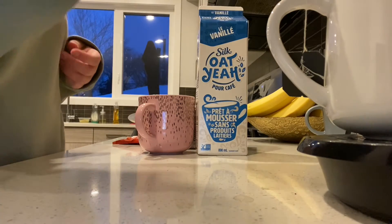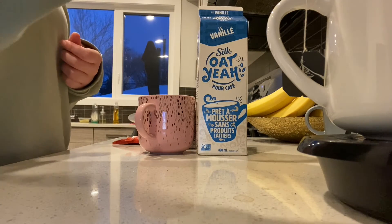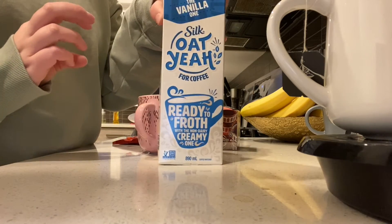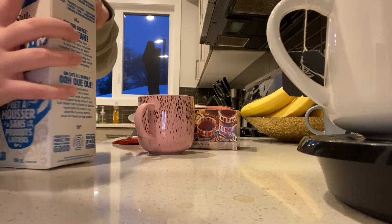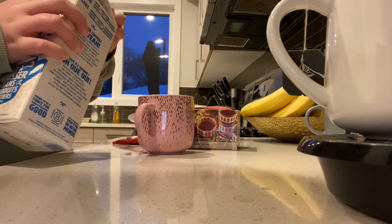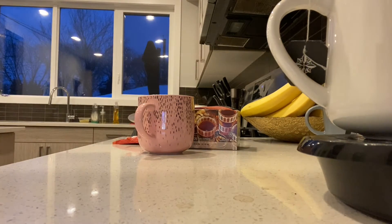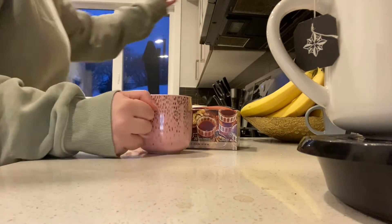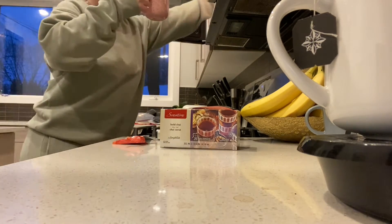I'll use my Keurig to get hot water, then I'll take my vanilla oat milk creamer and pour some in a cup. Then I warm that up for about 30 seconds.